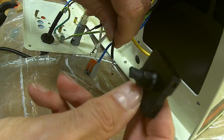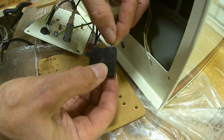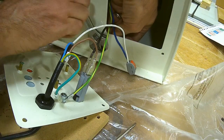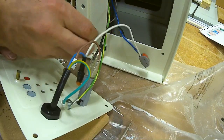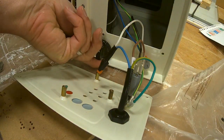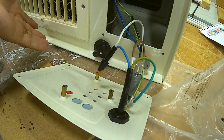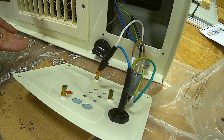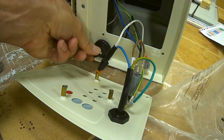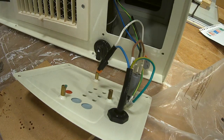Those wires go in one, two, three, four. And there you go — no timer, but it works in all three settings without the remote.